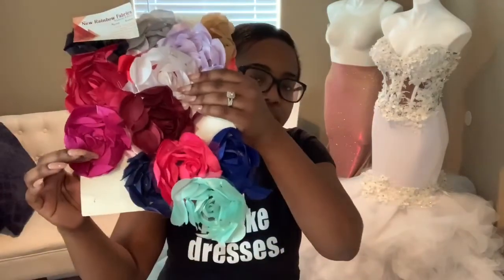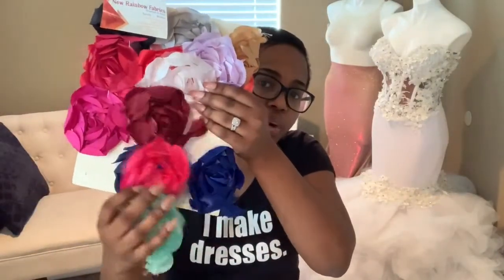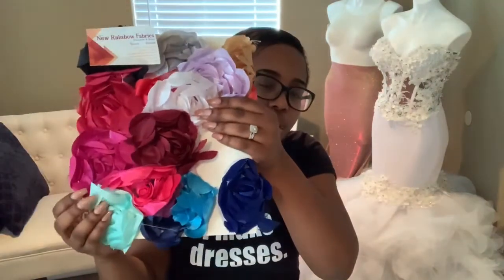She was more so looking towards me as the designer to give her some direction. While I can do that — that is part of my job — it's also my job to come up with a perfect design with the client's wants and needs. The first thing I did was show her this rosette fabric swatch sheet I have, which I received from New Rainbow Fabrics in Chicago. She knew she wanted rosette fabric on the bottom, so I showed her all of her color options to see if she was open to anything other than blue, black, or pink.